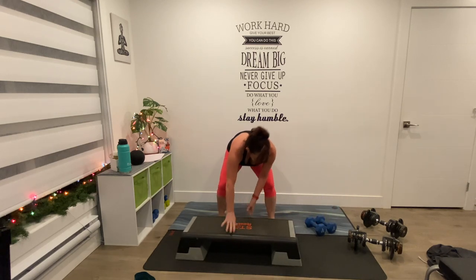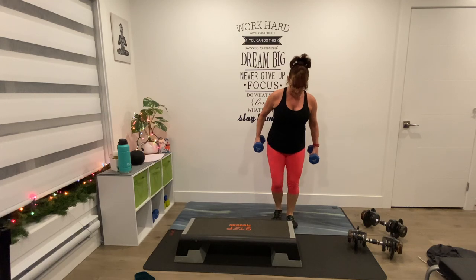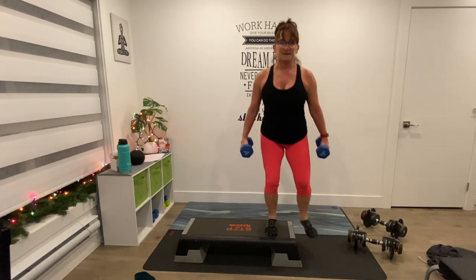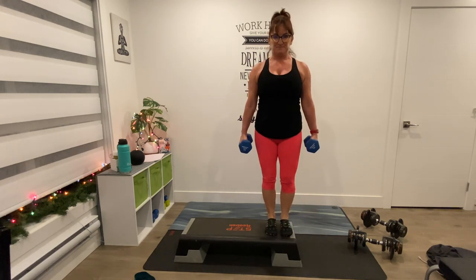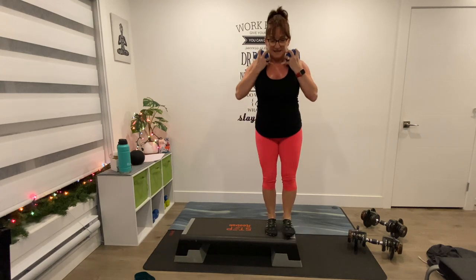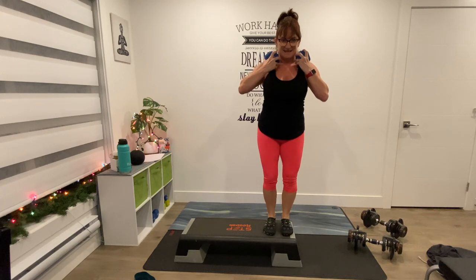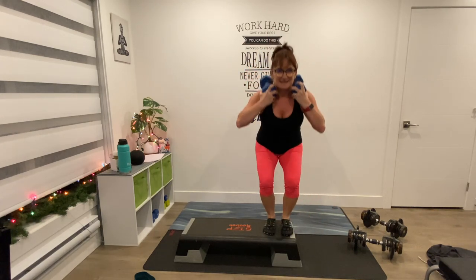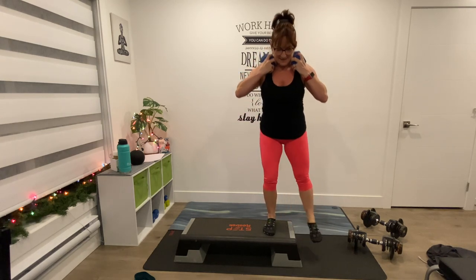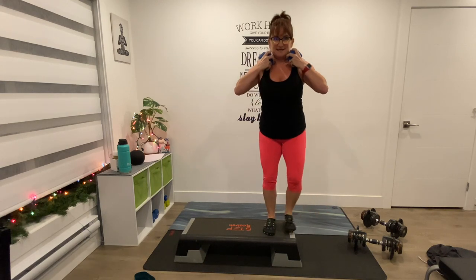Now we get to the other side — I'm going to move my bench. Fifteen reps, yeah? Shoulders back, chest lifted. Down first, here we go — down, up, 2 and up, 3 and up. Arms are backing up — over your shoulders is fine. 6, down, 8, down, 9 — six more, five more, 4, 3, 2, one more here.